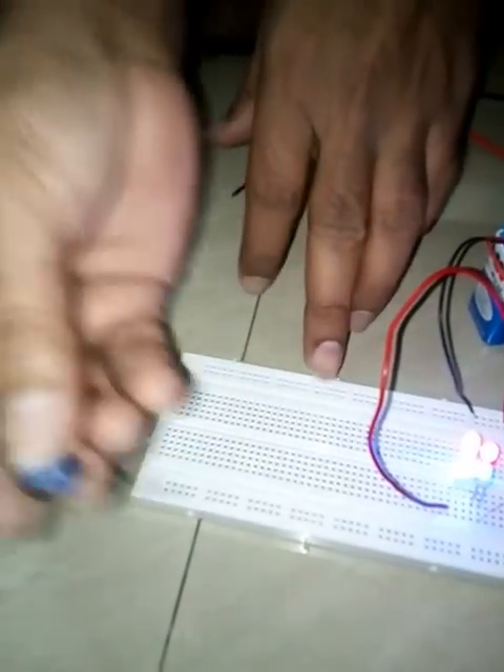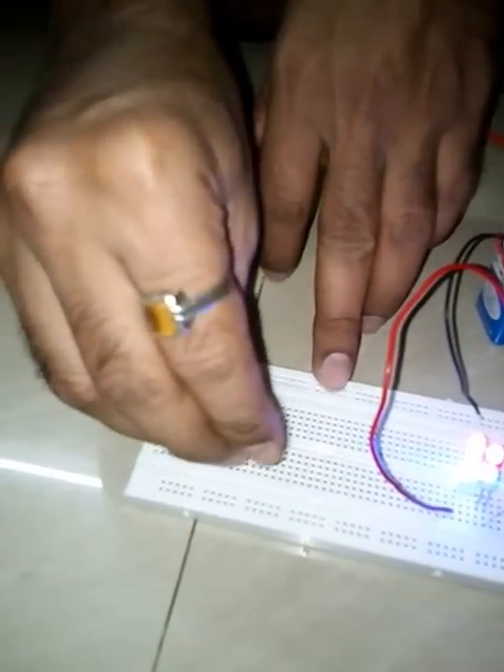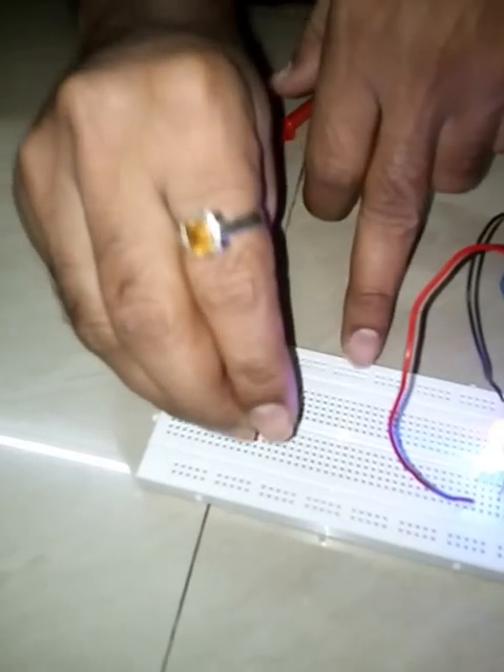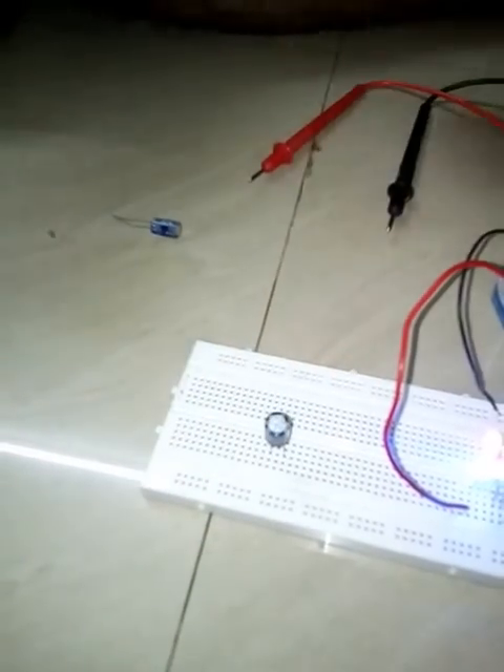I am going to mount this capacitor on the breadboard. Be very careful about the long and short poles when you are testing. Now I have mounted it — this is the positive and this is the negative.